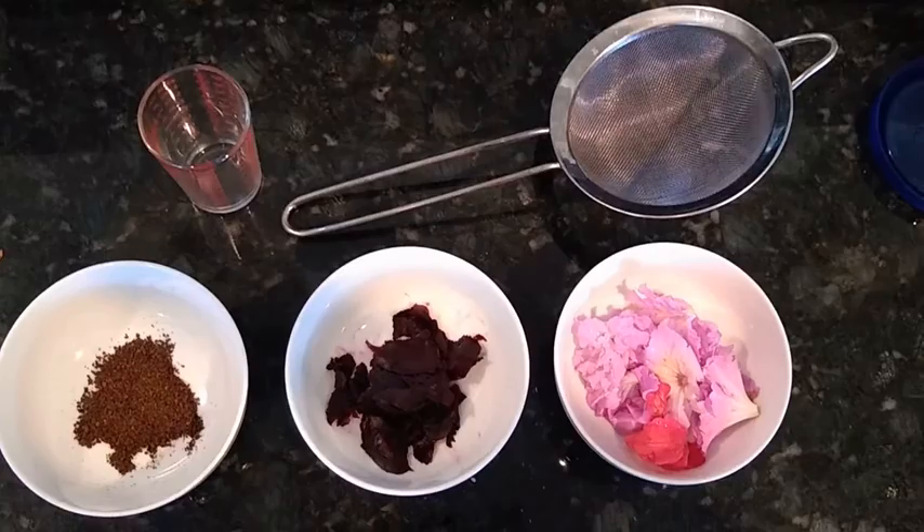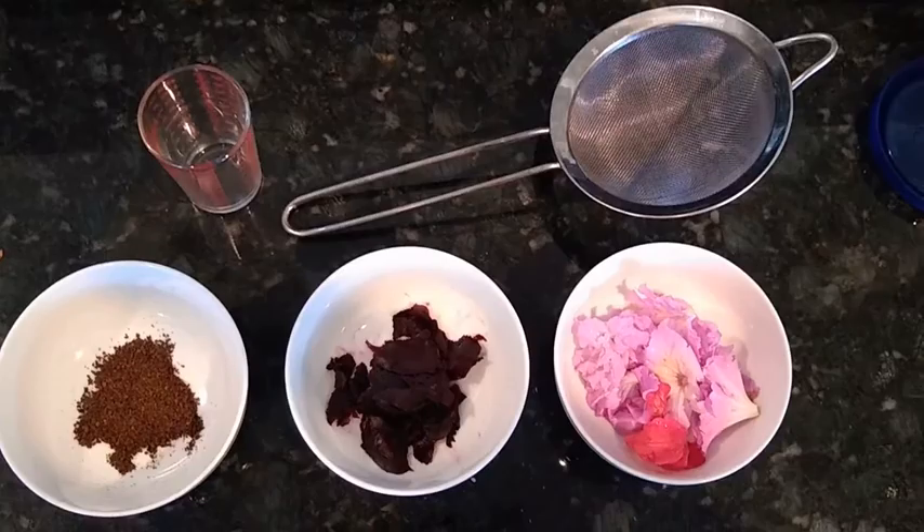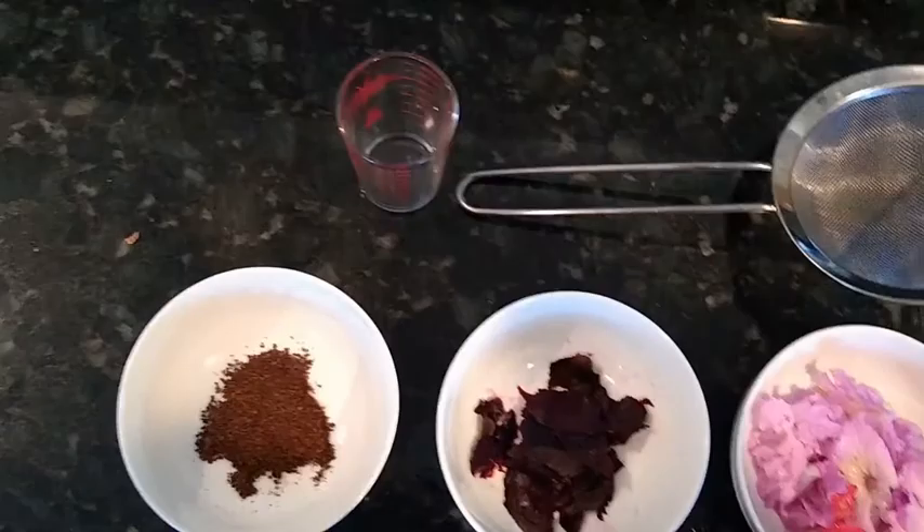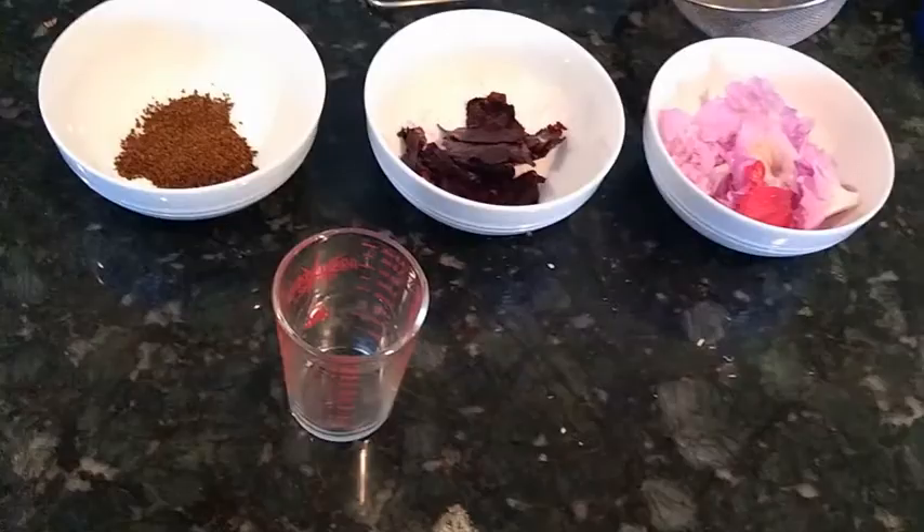While I'm waiting for the water to boil, I got my strainer and my measuring glass that has teaspoons, tablespoons, ounces, and other things. You could just use a small little glass, but it's nice to know what the ratios are.